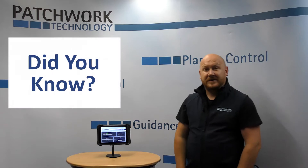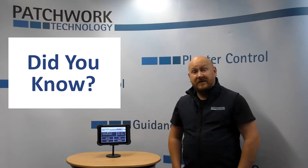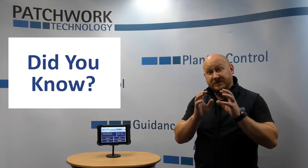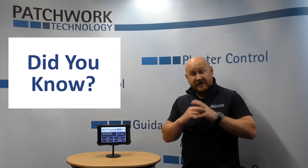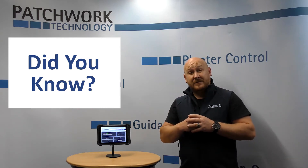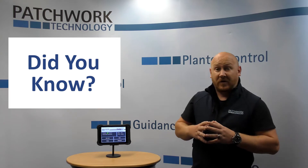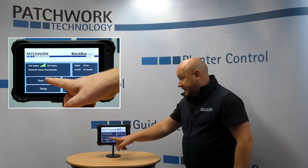Hi guys, Andrew from Patchwork. Thank you for watching this Did You Know Black Box feature. Did you know that in the Black Box software we have this feature we call pause in the Zoom job? It's a great feature because it allows the operator to return to that place in the field where they stopped, perhaps due to weather or due to running out of product.